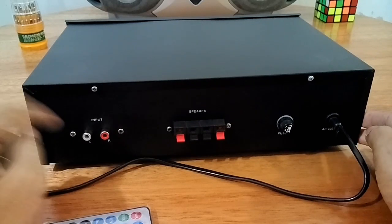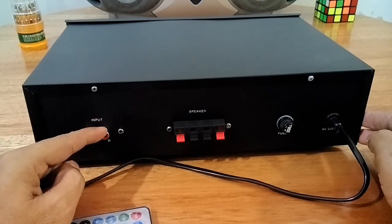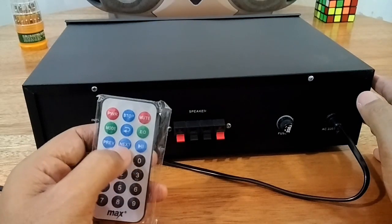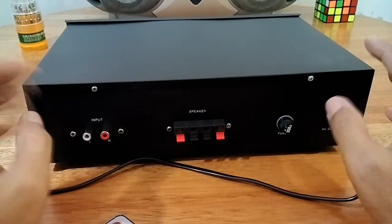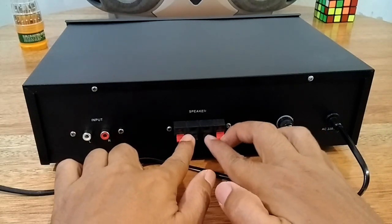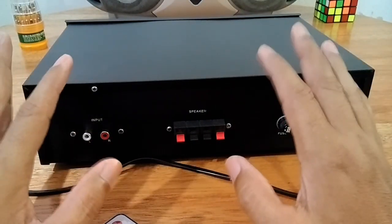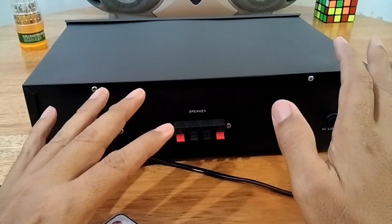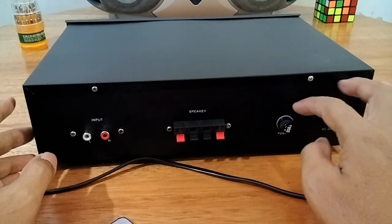Untuk bagian belakang standar, di sebelah kiri ini ada input AUX. Untuk mengaktifkan input ini, pada modul MP3 player-nya harus disetting dengan mode AUX. Tetapi kalau menggunakan jack langsung pada bagian depan, itu langsung ke mode AUX. Untuk speaker-nya menggunakan terminal jepit seperti biasa, karena ini stereo jadi ada dua. Dan ini adalah stereo murni, artinya mulai dari input hingga output memang benar-benar terbagi dua jalur. Ada yang memasang power-nya stereo tapi tone control-nya mono, maka itu tetap mono meskipun dua channel yang keluar.